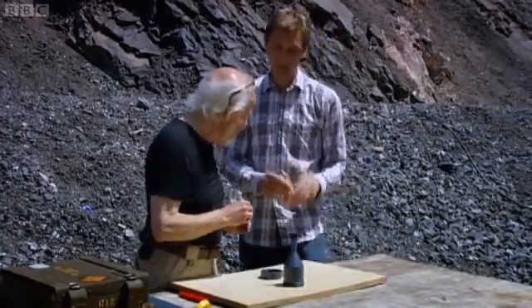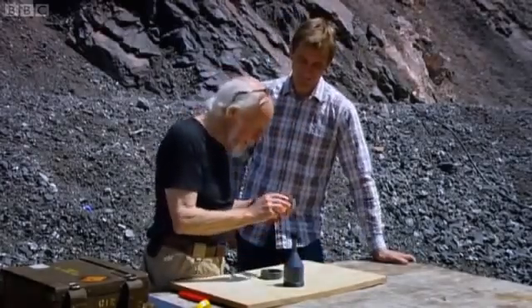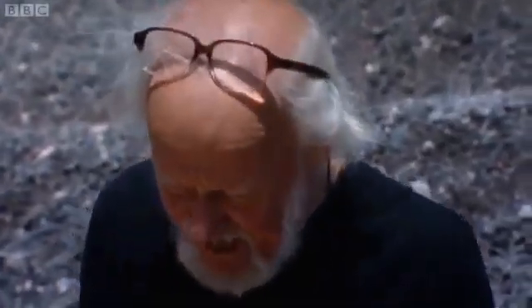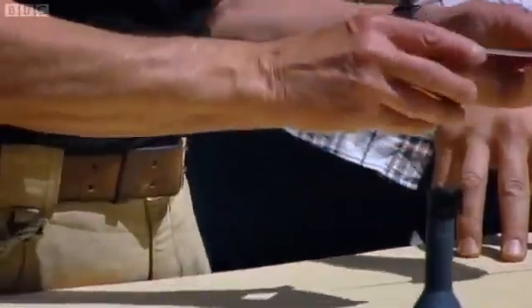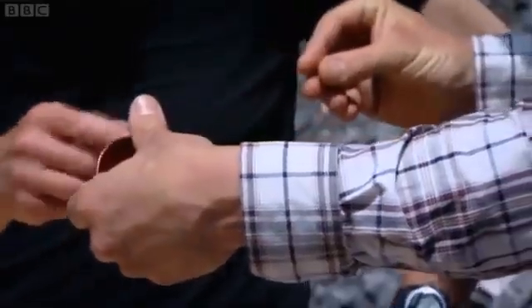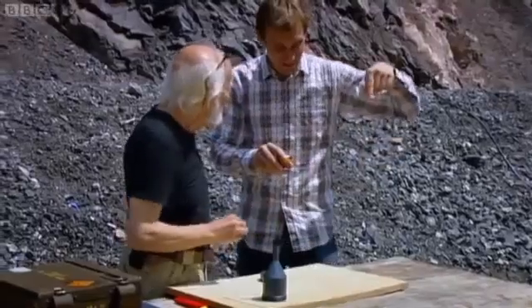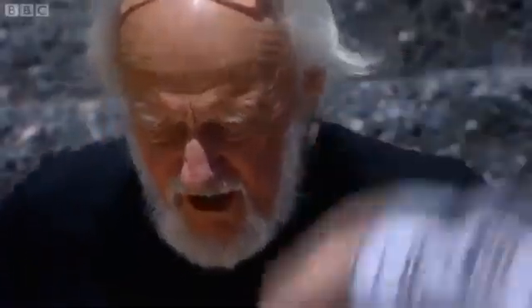That's an astonishing thing to get your head round. What happens is that the inner part of the copper — not the whole mass of it by any means — the inner part of the copper forms into a sort of wire, which is called a jet. And that's not molten; it's still solid copper, but coming in that direction. Counterintuitive. And then that almost piles in like a nail through the steel, driving its way in.